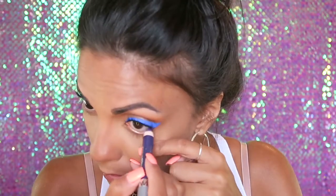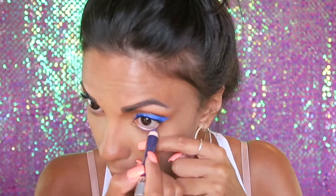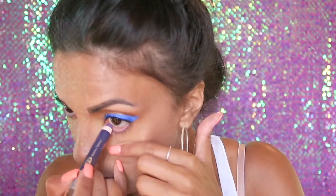I'm going to be using the Wet n Wild Idol Eyes Cream Pencil in the color Techno, and now I'm going to put on a little bit of mascara on my lower lash line.